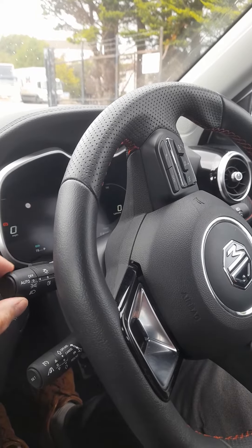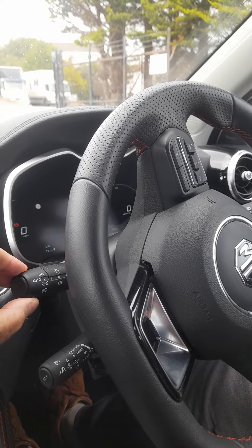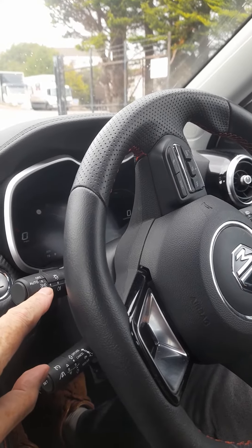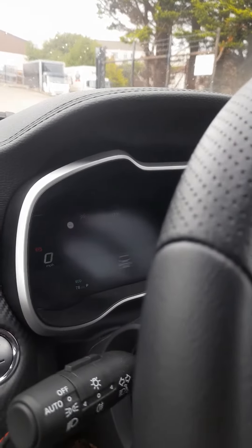On the very end of it, it's a twist action. So if you turn it towards the engine once, you have a small light come on, which is the parking light or side light, and that will also indicate on the dashboard with a little green light.